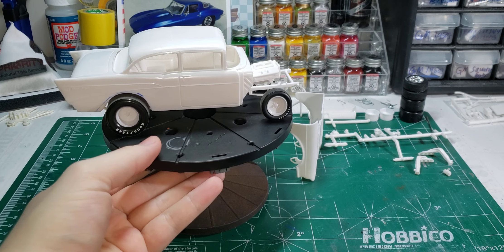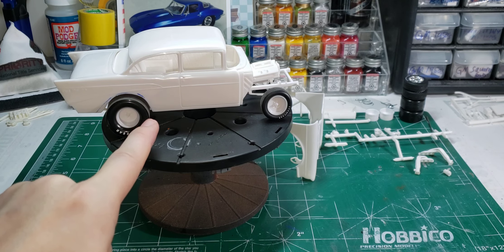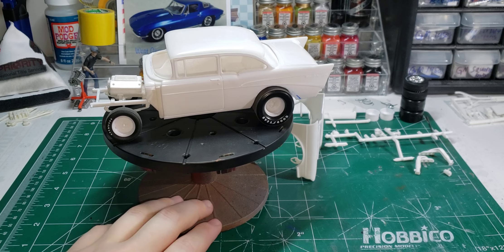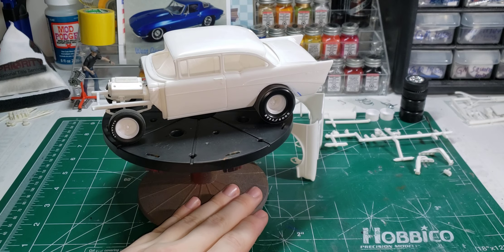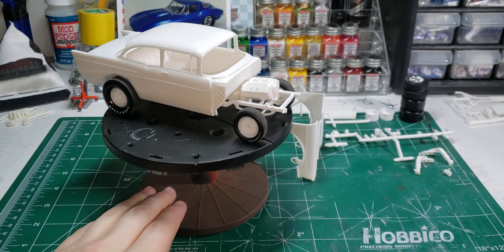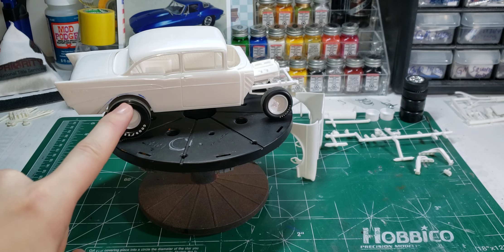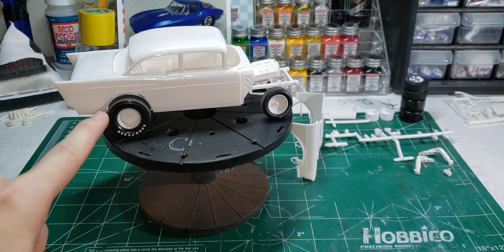I've got it mocked up here. I rounded out the wheel wells and quarter panels - they're not the ugly square shape they were. Got the front end mocked up, got the wheels mocked up. You can kind of see where I was going; I was trying to make it like it would be factory, but the inner tub - that's as far as I can go.